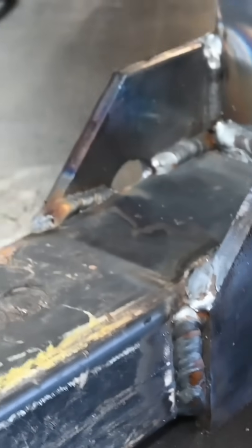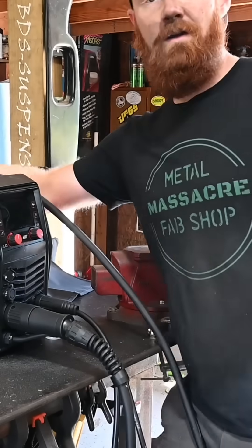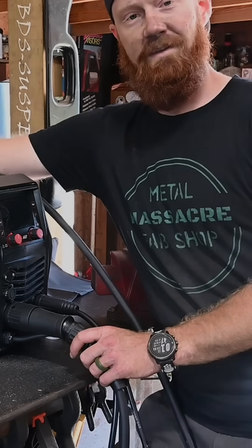Everything tied in really nice, so I don't think that should go anywhere — hopefully it doesn't break anytime soon. Got the other one done too. All in all, pretty cool machine. Go show them some love and I'll see you on the next one.